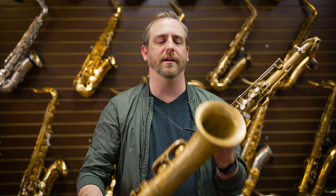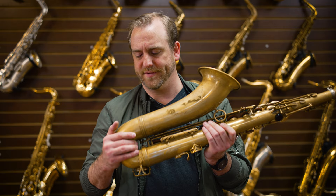But this right here is my main saxophone. It is a Mark VI from 1955. The serial number is 60,000 — so it's an early, early one, second year of Mark VI's production.